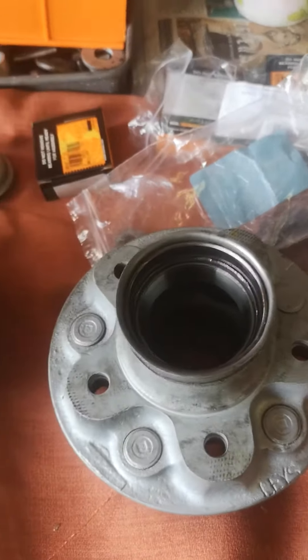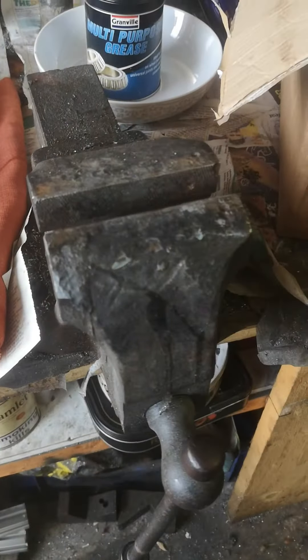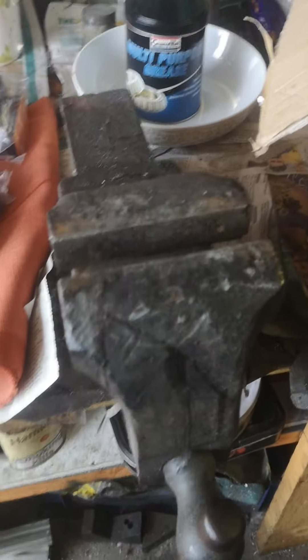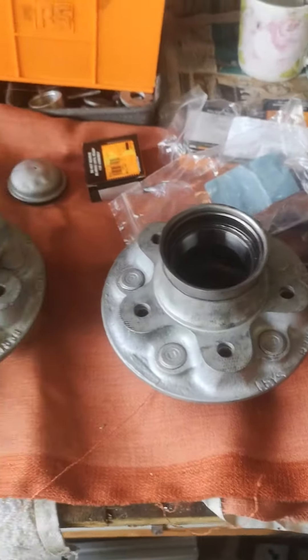To get the bearings in, if you've got access to a shot press it is a lot easier, or you can use a vise, or you can even use a G-clamp, but I just used a large brass drift. Plenty of oil, and it just took me time. It doesn't take long, just take your time, take it nice and steady and get them in there nice and even.